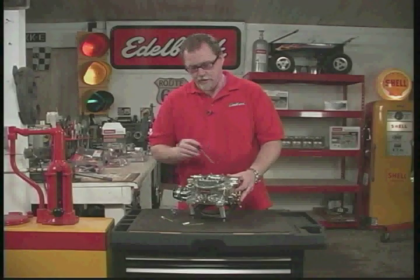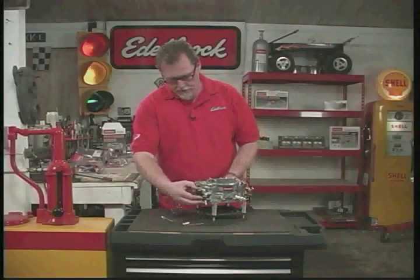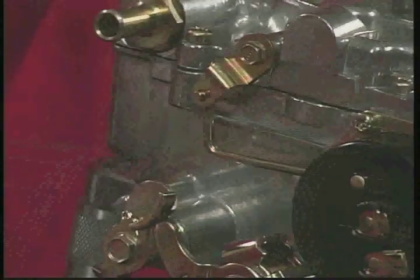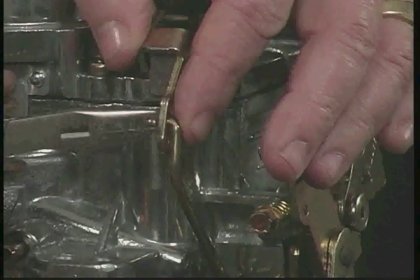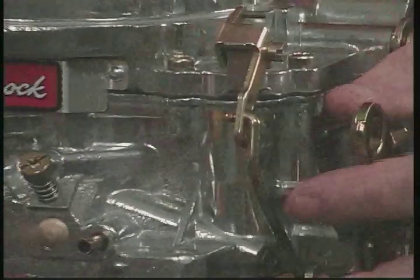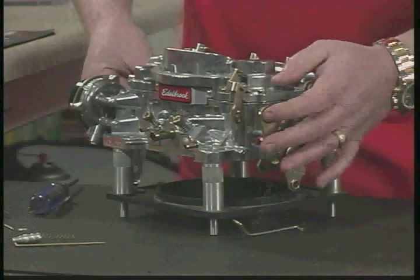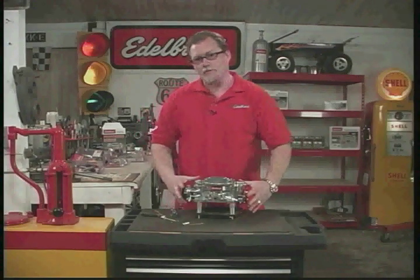Next, we need to take the top of the carburetor off. Before we do that, we want to take the clips out of the linkage — one's on this side for the choke, and one's on this side for the accelerator pump. We'll pop those out.